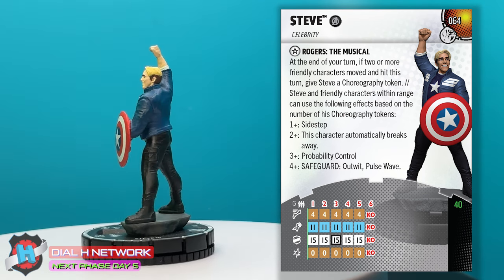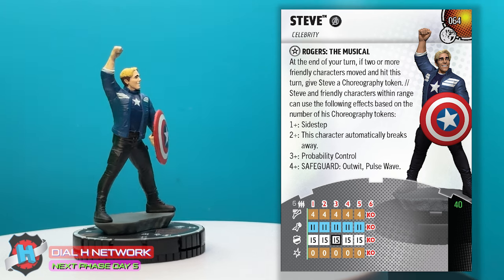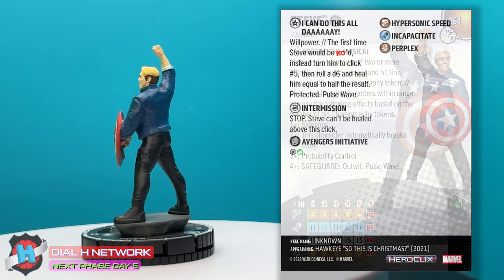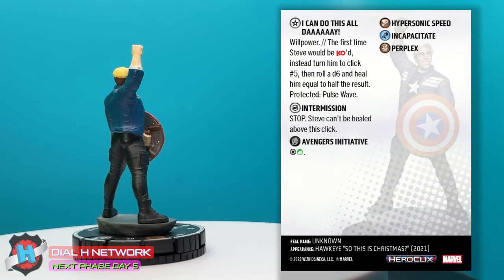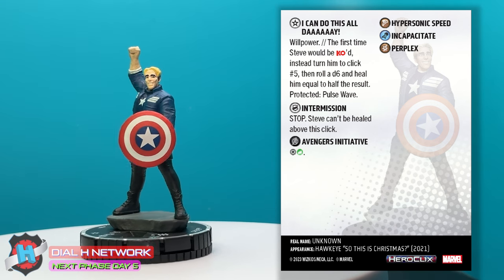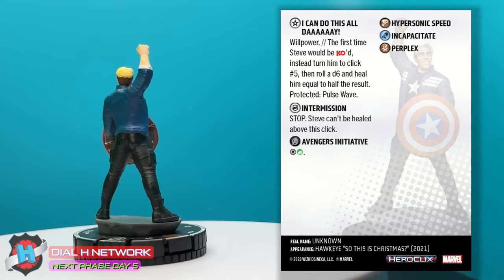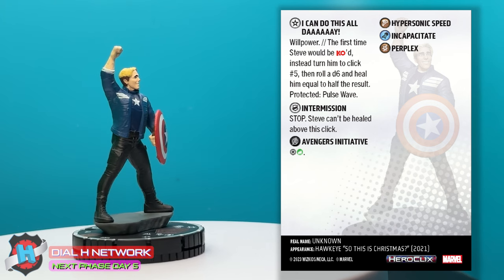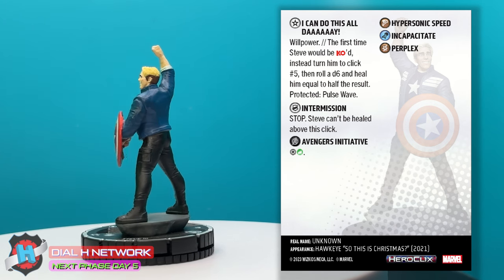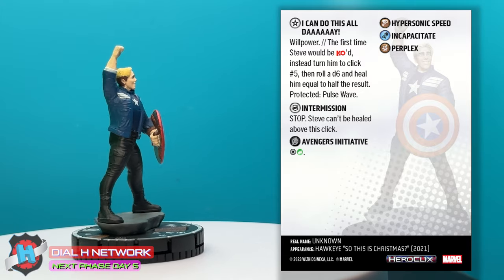Whoa! So you kind of have to build up to it — it takes at least four turns to get there. But just on your third turn, if you hit, then all of you have prob for the next turn of attacks coming in. He's got another trait: 'I Can Do This All Day.' Willpower. The first time Steve would be KO'd, instead turn him to click five. Roll a d6 and heal equal to half the result. Protected Pulse Wave. So he's got Living Legend in his own way. And his special defense is Intermission — Steve can't be healed above this click. So that's exactly halfway through his dial — an intermission stop. This is hilarious.